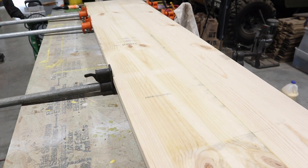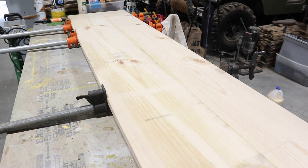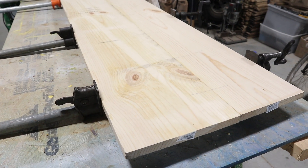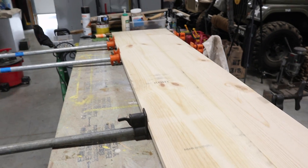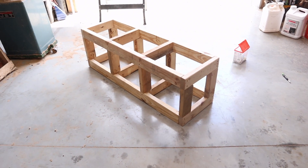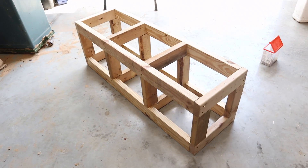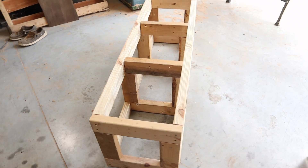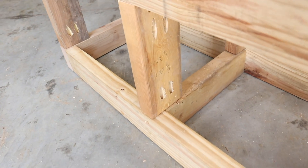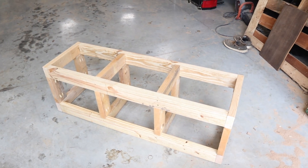I'm gluing up what's going to be the top panel that the locker cabinet sits on. Next we've got to build a frame that goes underneath — this panel will sit on top of it, and then the lockers will sit on top of this. We dug out our pocket hole jig and made ourselves a simple box frame — that's what the lockers are going to sit on. You can see the pocket holes we used to put it all together.